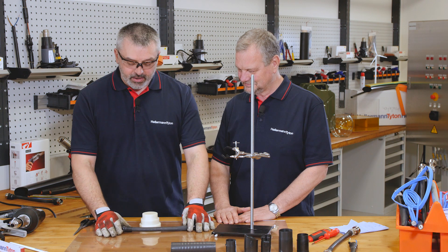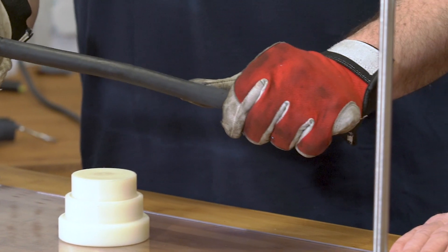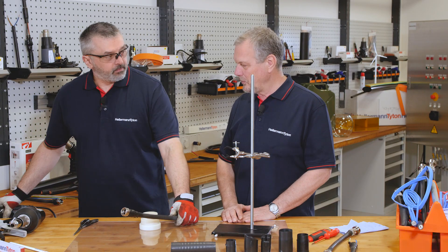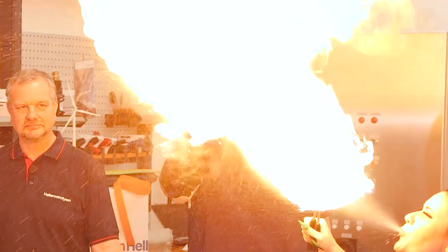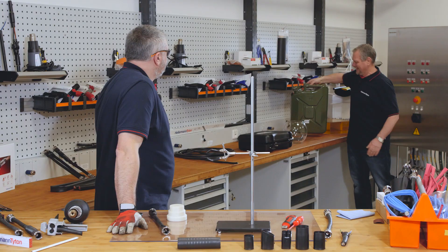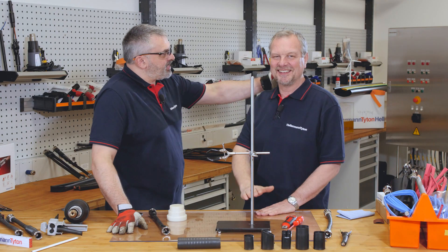Once we've done the bend test, we've been talking about how high temperature this product really is, so we need to go and test it. We don't just promise — we prove. We've got our assistant Anna to help us. That was an impressive demonstration.